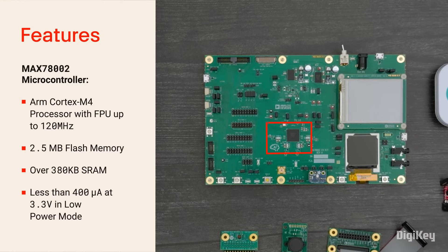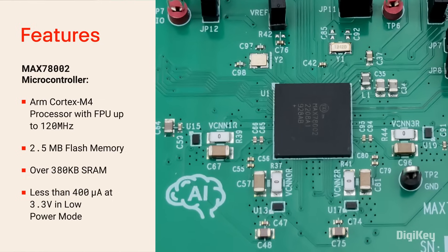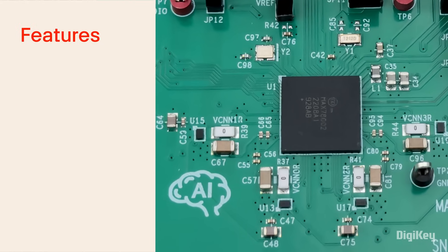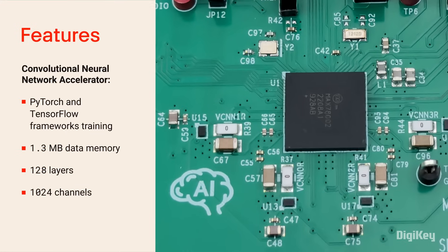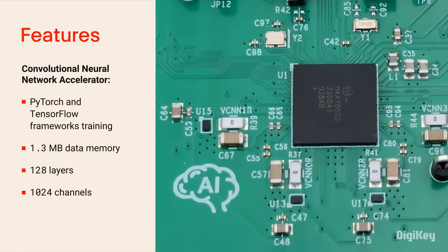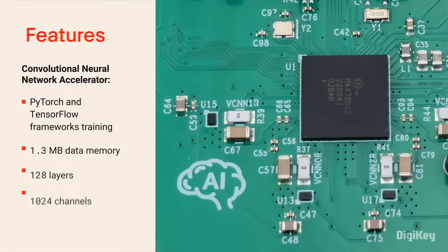The MAX 78002 is a system-on-chip microcontroller with a dual-core ARM processor and a low-power CNN accelerator for extended battery life. The CNN can be trained in standard toolsets for AI development of edge IoT applications with up to 128 layers and 1024 channels for deep learning.